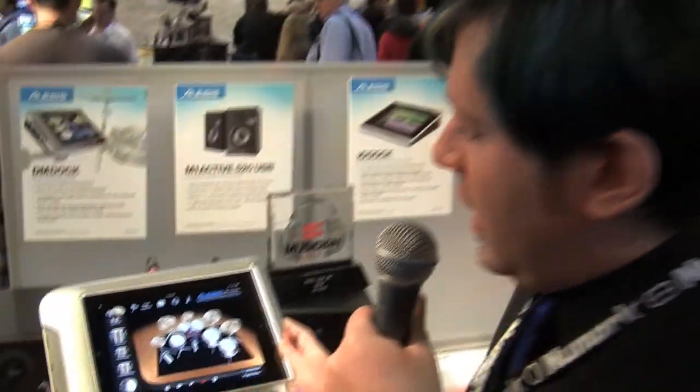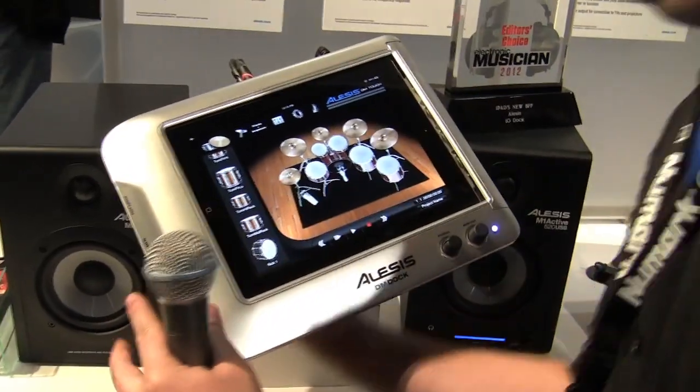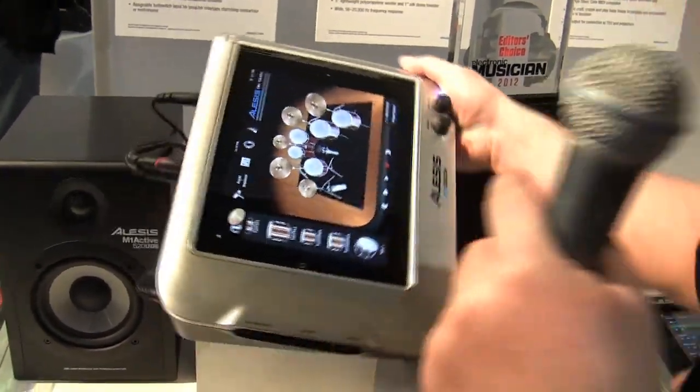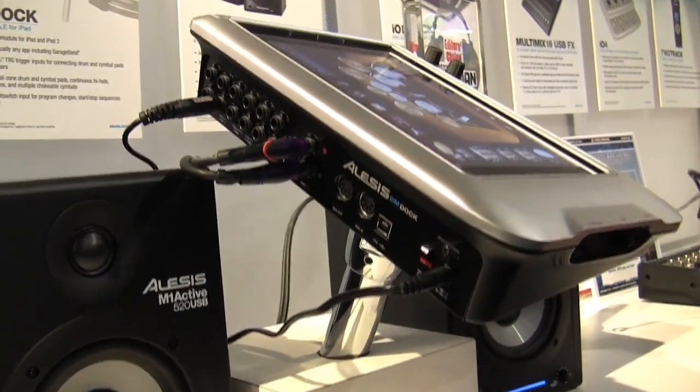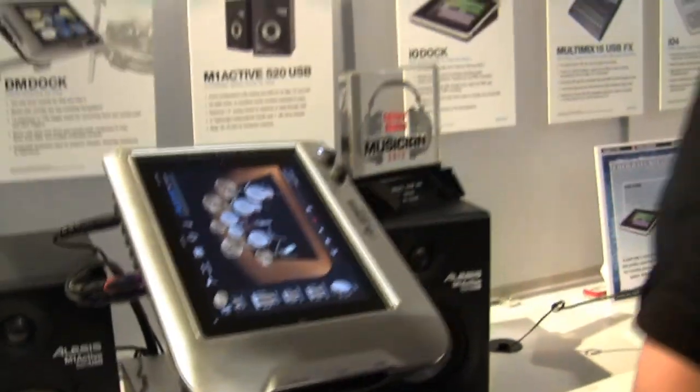Over here in the back — I'm going to loosen this up so we can turn it around — we've got 13 TRS velocity sensitive trigger inputs. So you can take whatever electronic kit you want, whether it's Alesis, Roland, or Yamaha, plug it right in here and get extreme functionality out of the Apple iPad.